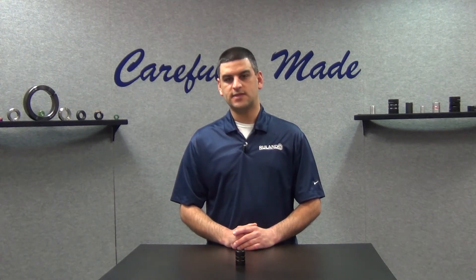This week's question comes to us from a user in Findlay, Ohio. They ask: we're having slippage issues on the shaft with a disc coupling. The bore size is 10 millimeter and the torque in the application is 8.2 Newton-meter. Why is this happening?